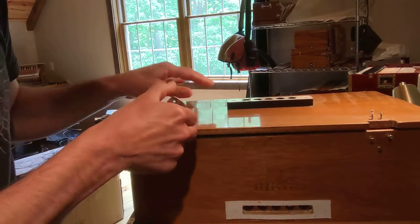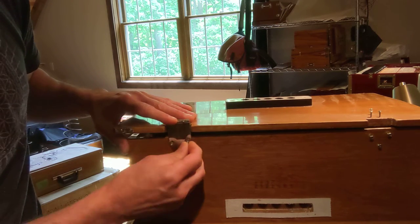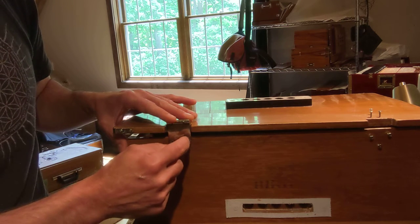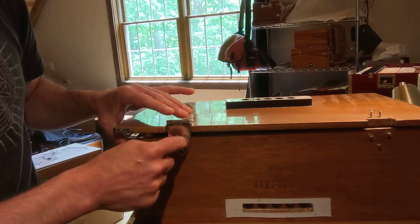Once it's dry, you can put the other screws back in place, and put that one back in place as well, and that screw will grab. That wood material in there — just by adding that toothpick and that wood glue — will be as good as it ever was, or better.